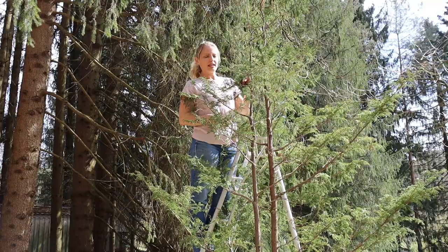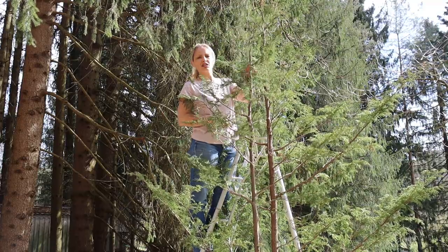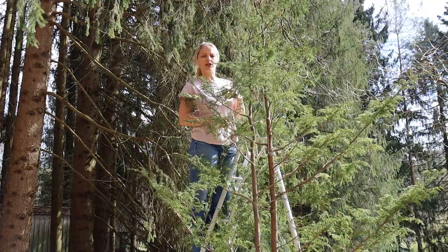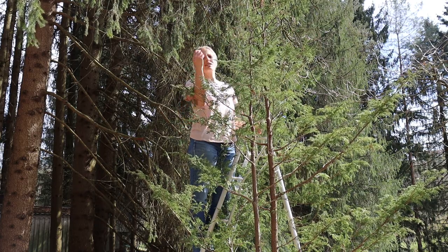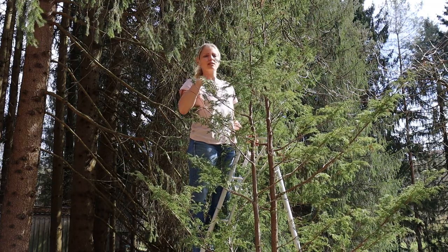I am done cleaning off the dead branches and the dead shoots of the tree. I shook the tree at the end — you saw that — that is to get any debris falling down off the branches. So the tree is nice and clean. And now I am ready to start cutting the tree. I will start at the top. I do cutting usually top down, because then you get a better overall picture.